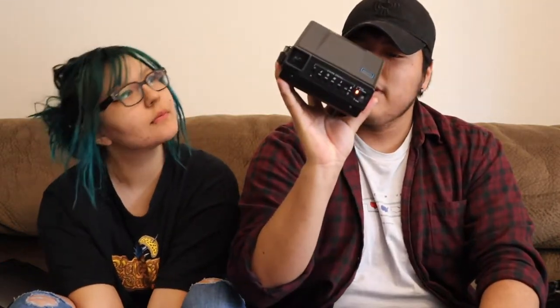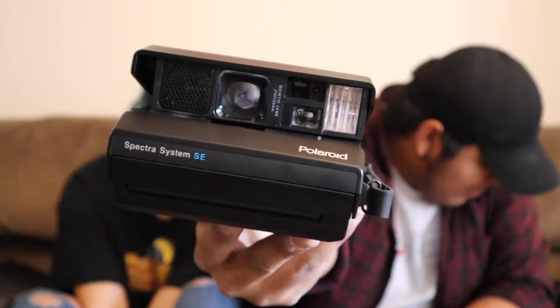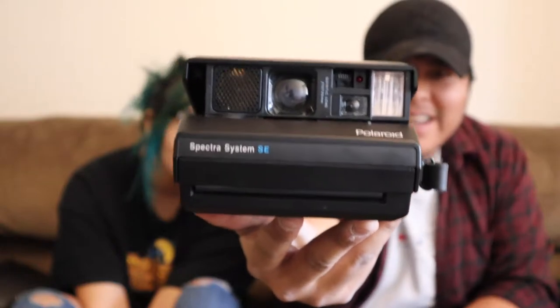I just wanted to make another YouTube video about shooting with the Polaroid — the Polaroid Spectrum System SE. I got this one pretty recently. You guys were there when I bought it, but you haven't seen me shoot with it yet. I actually shot two packs with this already — one pack when I was shooting my going-home video, which is so dope.